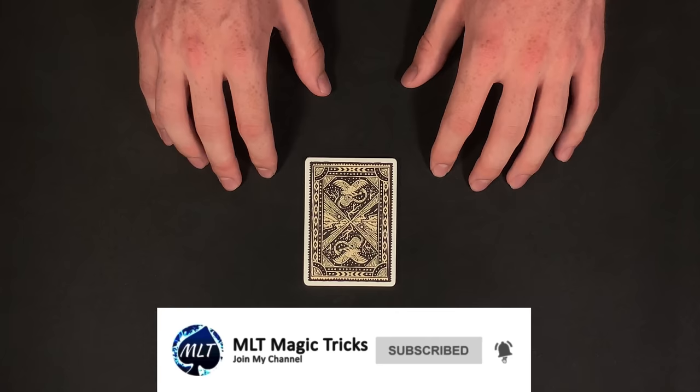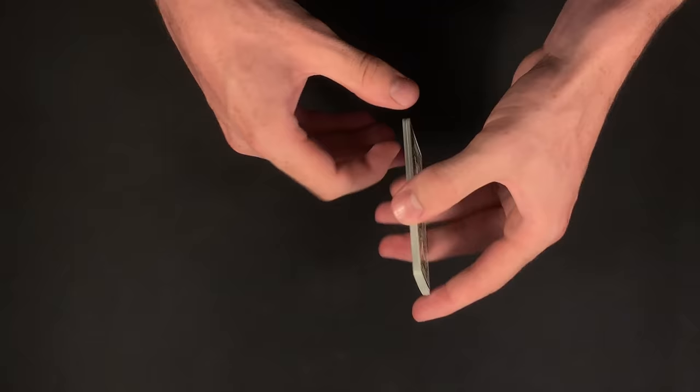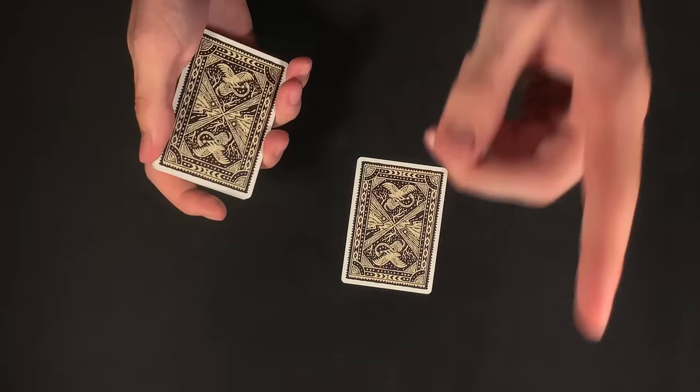I would begin by showing my spectator that we're using 12 random cards from the deck. I would hand these over to my spectator and let them shuffle up the pack as much as they like. Once they are done, I would have my spectator choose a card. Let's say they select this one. For the trick, I would just have my spectator look at the card — I'm just going to be showing you the selection.